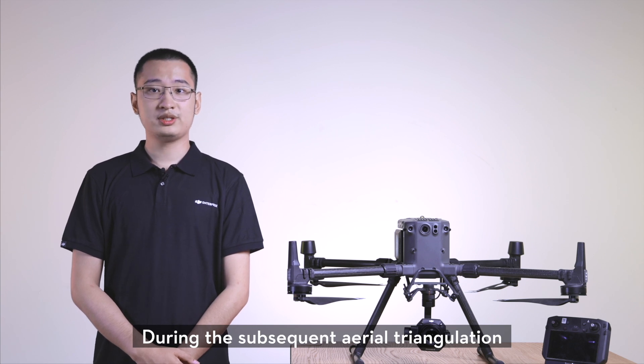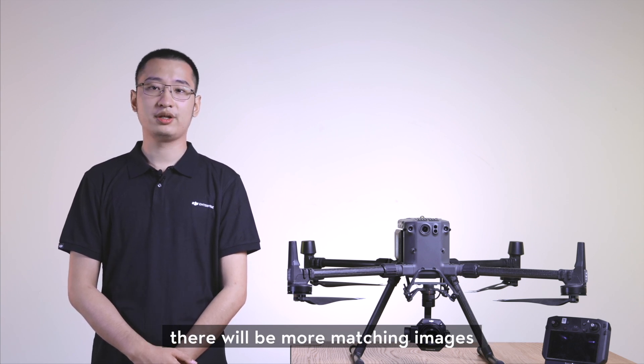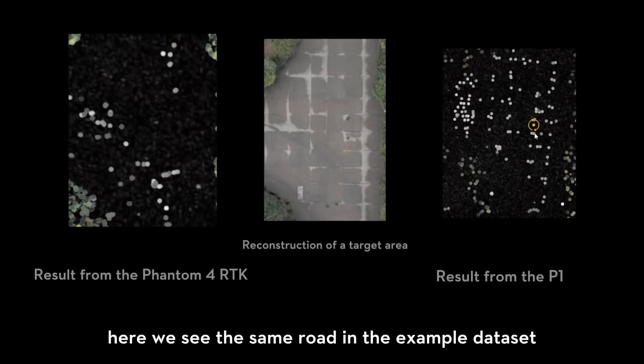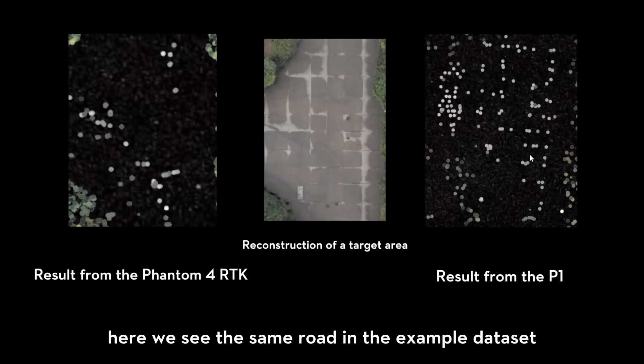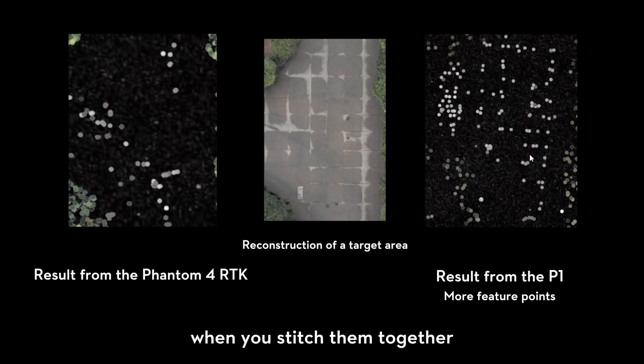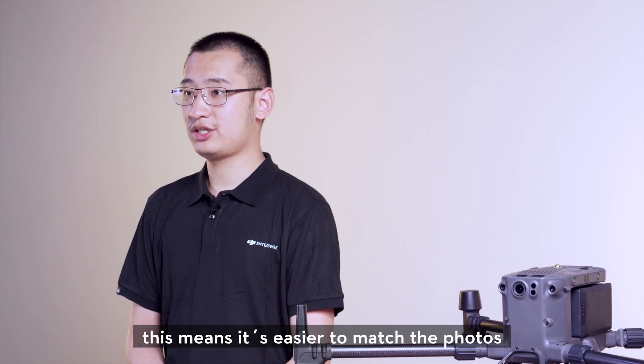During the subsequent aerial triangulation, there will be more matching images. Here we see the same road in the example dataset. The images from the P1 contain more feature points when stitching them together, which means it's easier to match the photos.